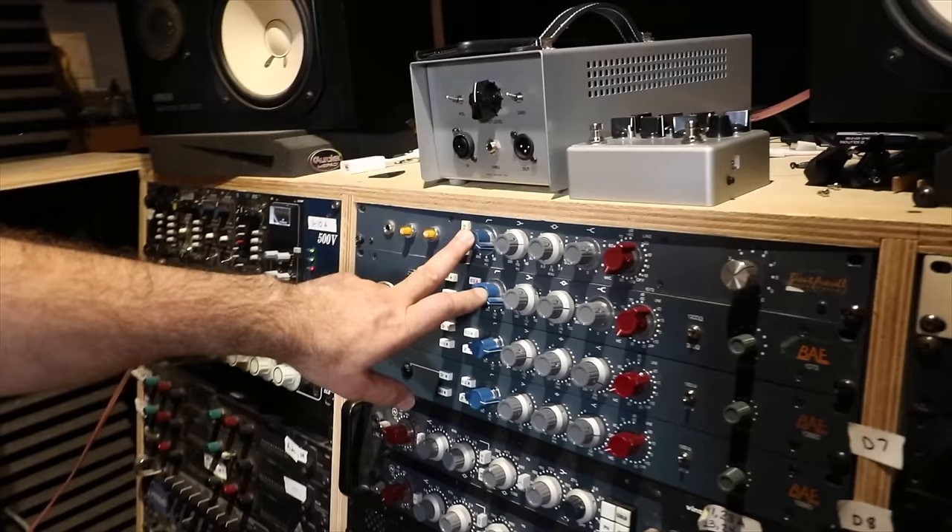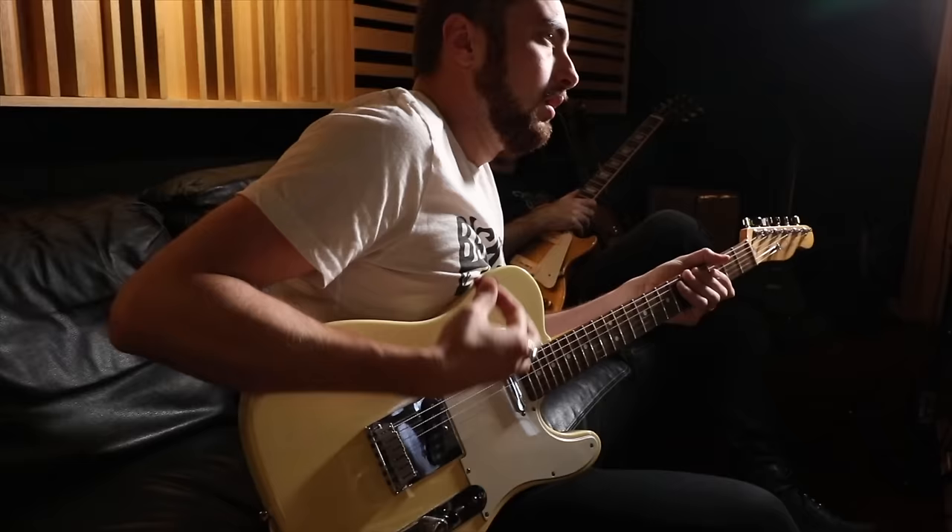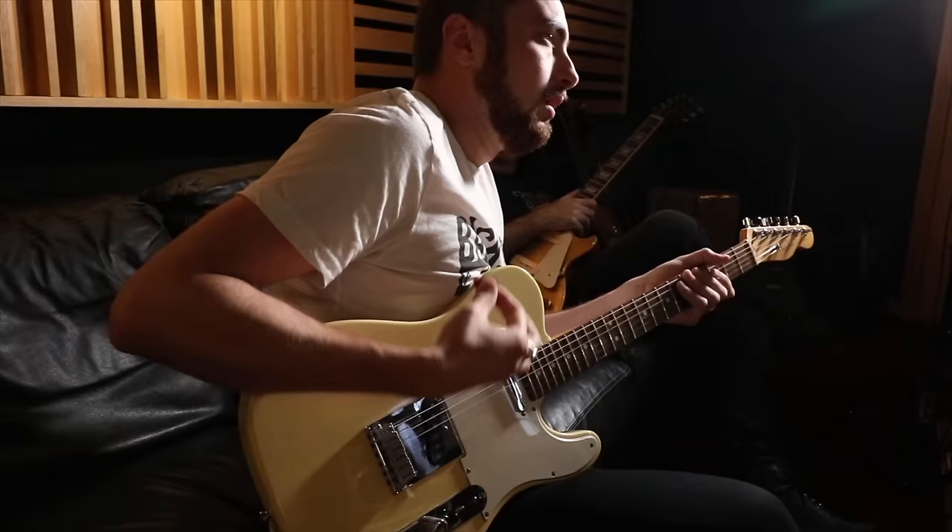I'm going to run the two microphones through these Brent Averill or BAE 1073 preamps. The only thing I have on them is a high-pass filter at 50 hertz, just to get out any of the rumble. The cabinet going through — the high-wire cabinet — has a lot of bottom end, and that's going to take care of that right there.